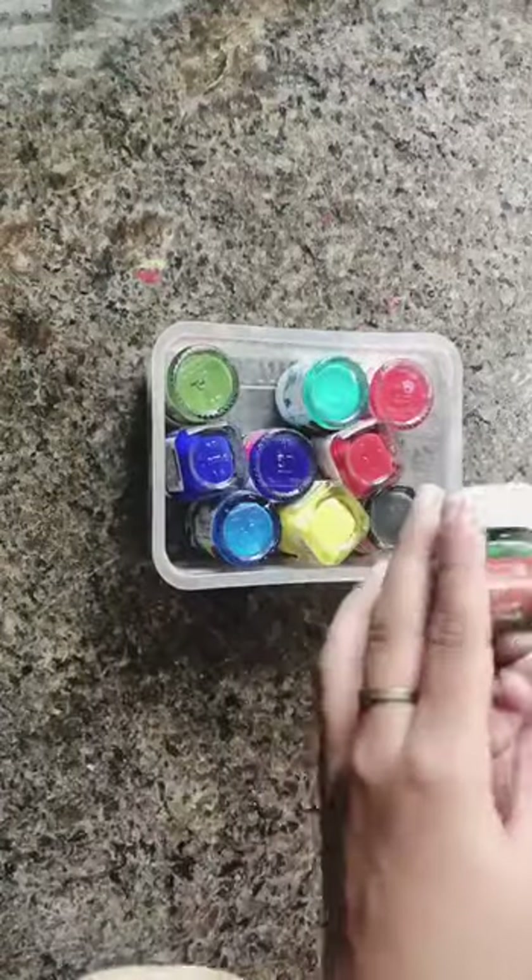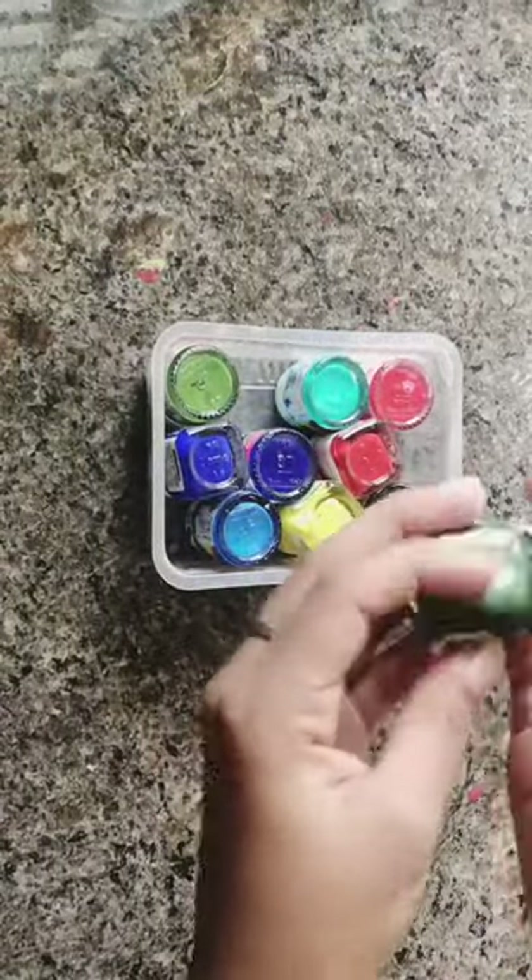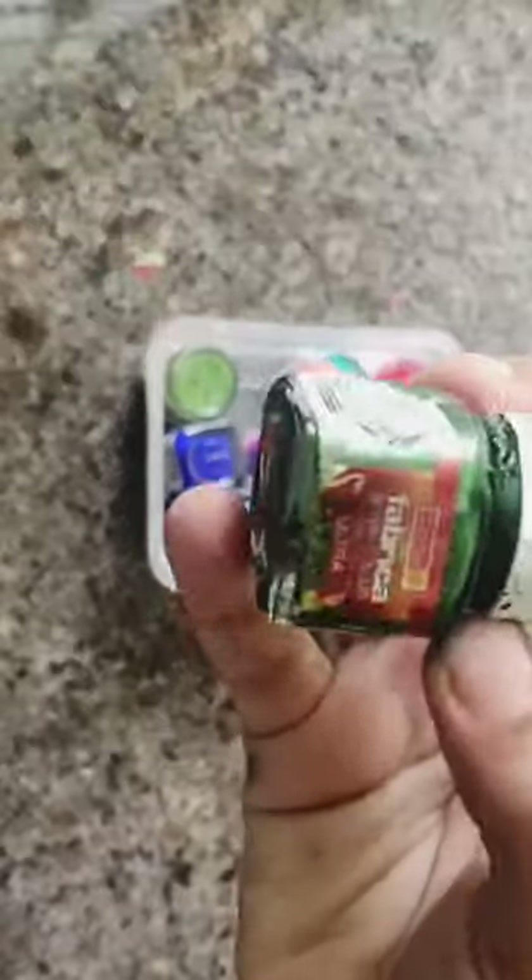Next, we are going to look at individual colors. The first one is Sap Green — this is a Camel brand, Sap Green at 10 ml.